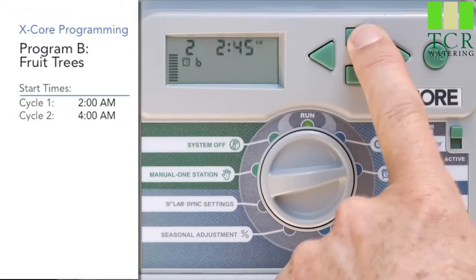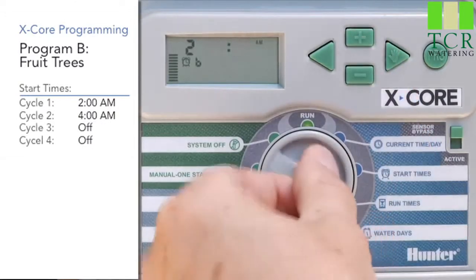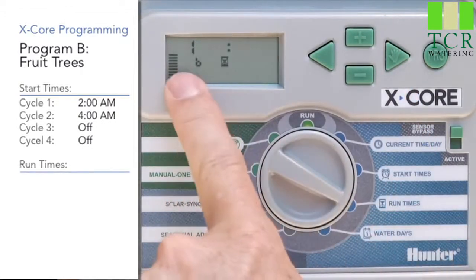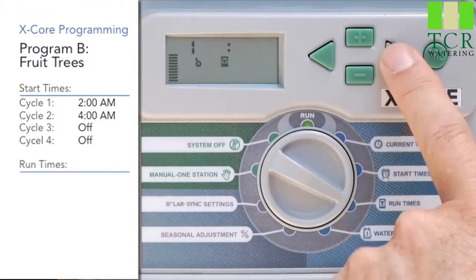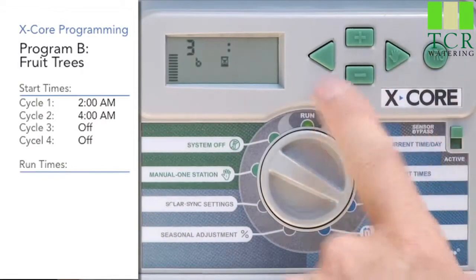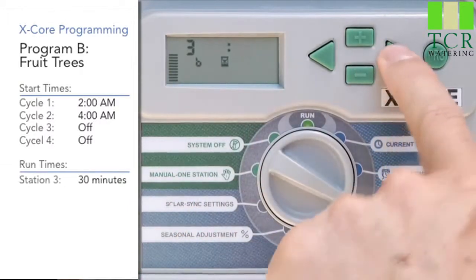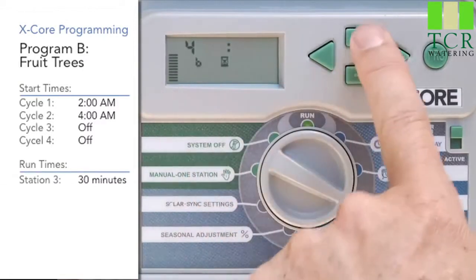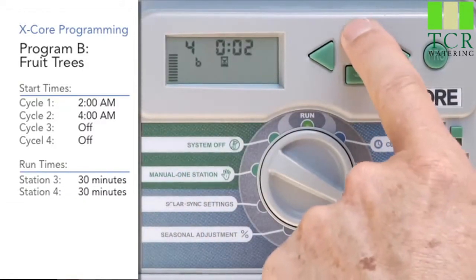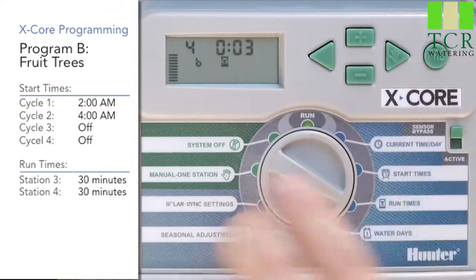Once we get the two start times in for Program B, we can switch to the run time position. We're going to skip over station 1 — he's not invited. Use the right arrow to go to station 2 — he's not invited either. On station 3, Program B is still showing, so give it 30 minutes. Use the right arrow, go to station 4, and give it 30 minutes also with the plus button. So now we've only invited stations 3 and 4 to Program B.